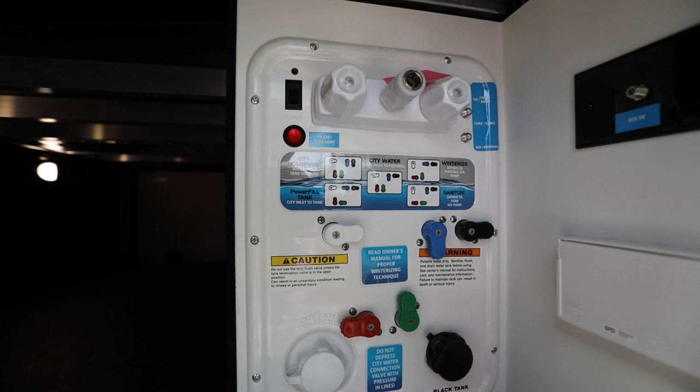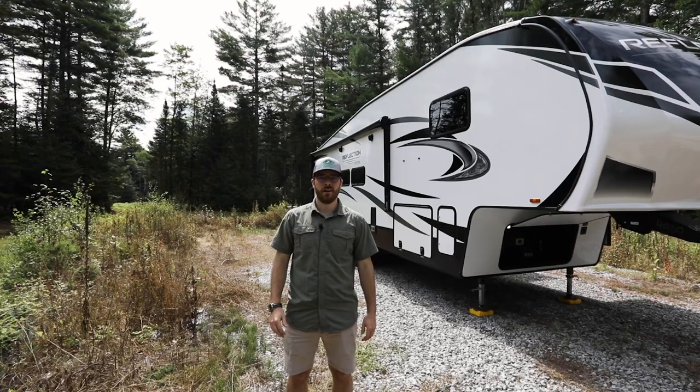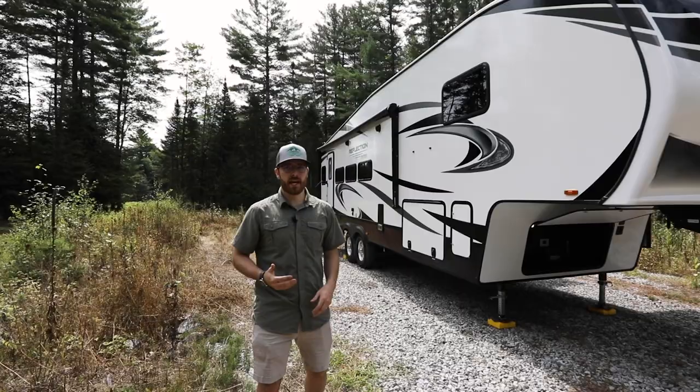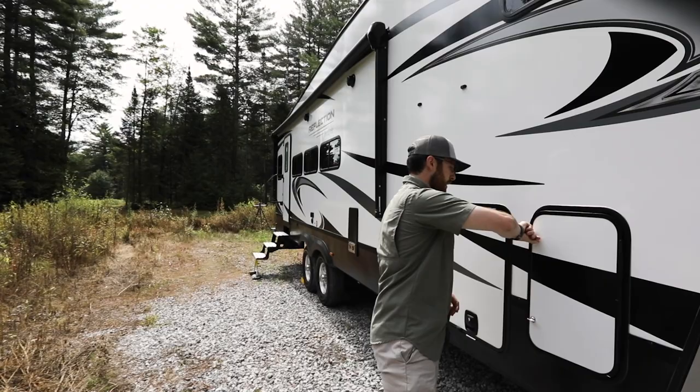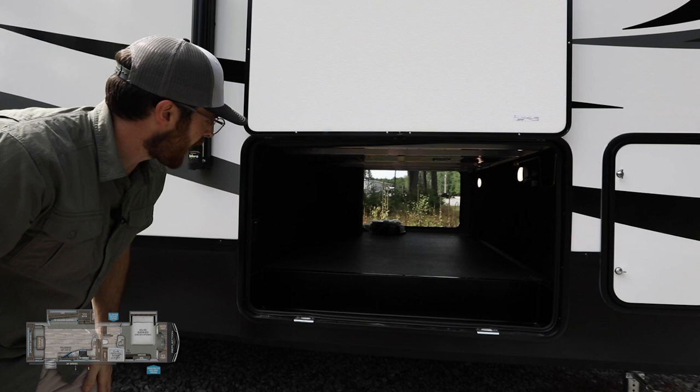When it comes to water, you have a fresh water capacity of 60 gallons, a gray water capacity of 94 gallons, and a waste water capacity of 47 gallons. As we move down the side of the 310 RLS you'll notice features you'd see on other Reflections, including the 30-pound LP tanks on the driver and passenger side, magnetic slam latch doors that are insulated, a great unobstructed pass-through, and the 50-amp cord.